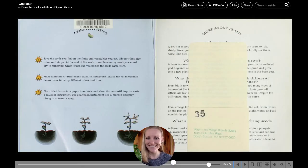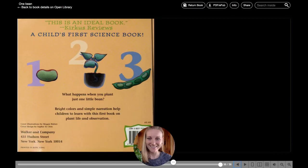One day, I picked a few pods — one, two, three. What happens when you plant just one little bean? I hope you enjoyed the story. I wonder what seeds you can find from your food and try to plant.